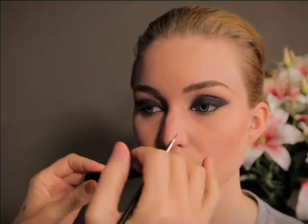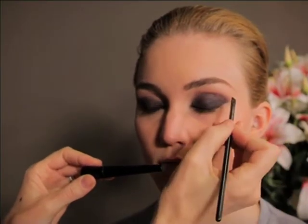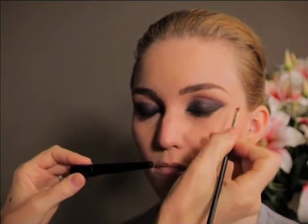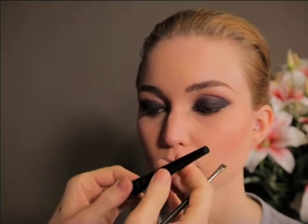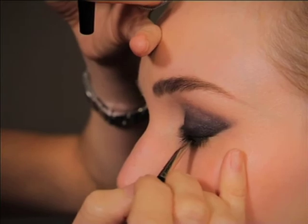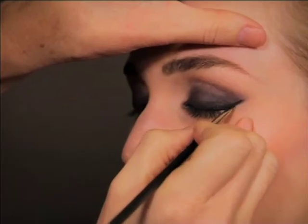To really emphasize the cat eye, I suggest using a black liner just along your lash line with a flick outward. For some people it's quite difficult to use it straight from the product, so I always suggest taking a small angled brush, using the product just on the tip of the brush, and dotting it on. This really makes it a lot easier.